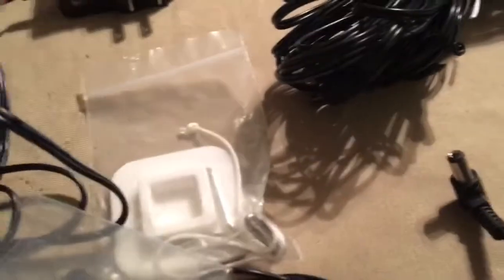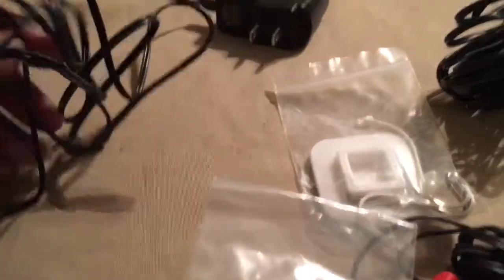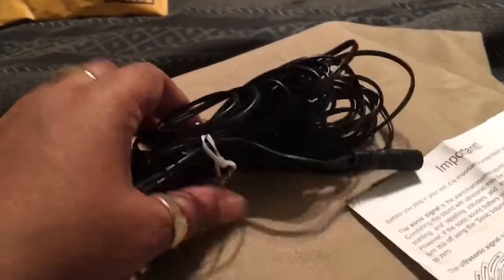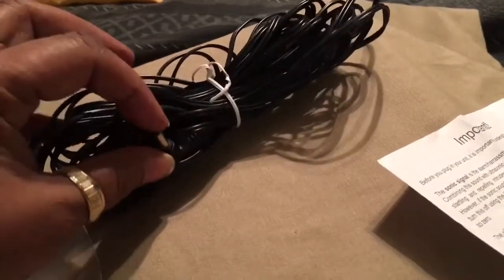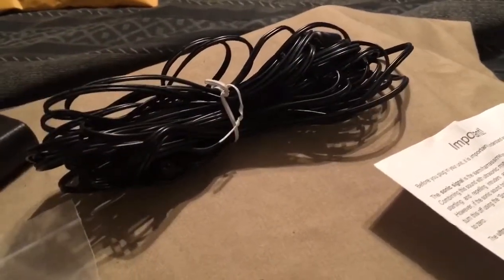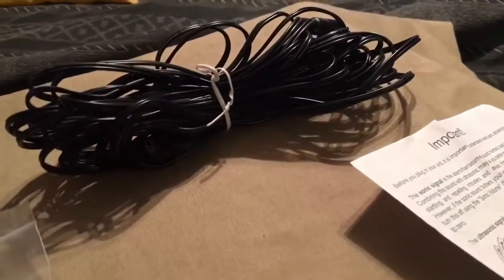These are all the things that came in the box. This right here is the plug — you plug it into the unit. This right here hooks up to your car, and its extensions hook up to your car or your boat to have a longer cord to be able to plug it in. That's what you get with this.